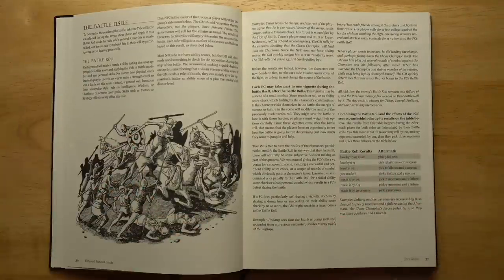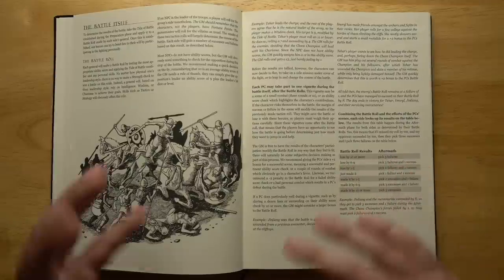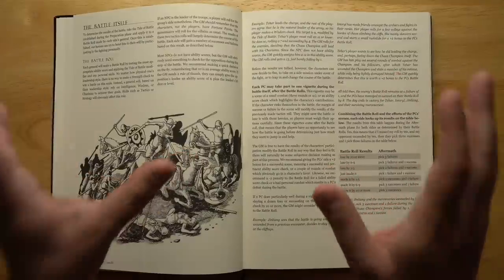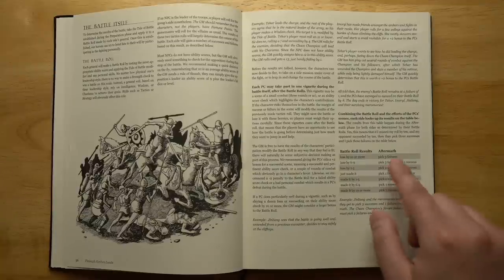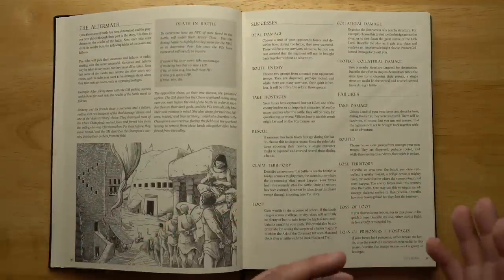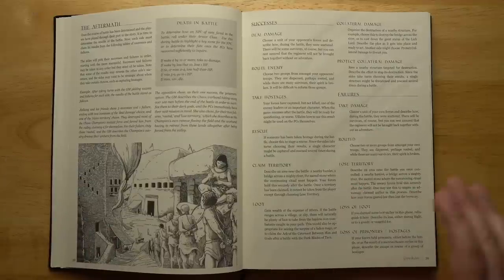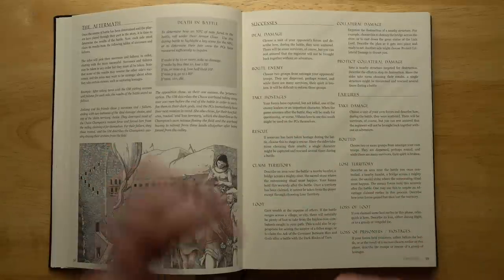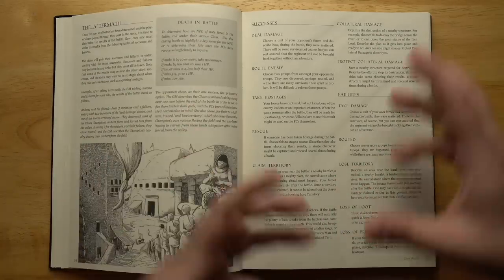You combine the battle roll and the efforts of the PCs from the vignettes. You want to succeed at your check by as much as possible — succeed by 10 or more and you get three successes; lose by 10 or more, three failures. Both generals make this roll, so it's possible you both get three successes or three failures. You turn to a table, see how many successes and failures you got, and take turns picking one at a time. So you could pick a failure — a unit gets destroyed — then the enemy picks a success — they take some hostages — then you spend a success to rescue them. By spending successes and failures, you tell the narrative of how the battle went. It's a very fun, abstract way to handle things.